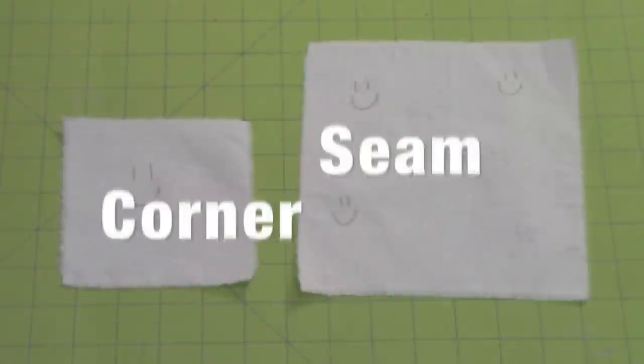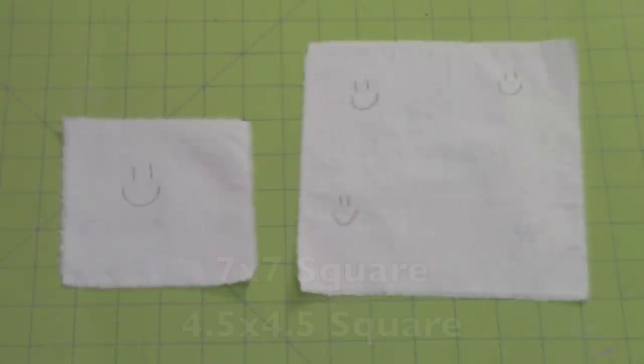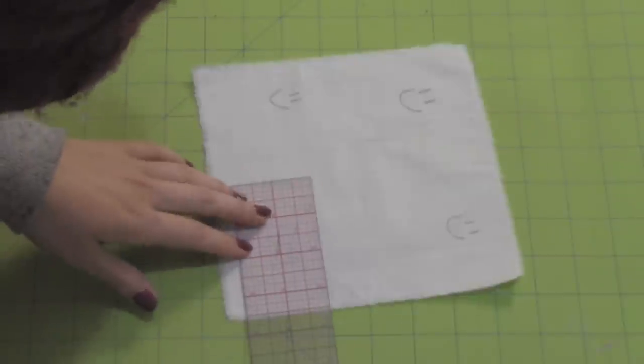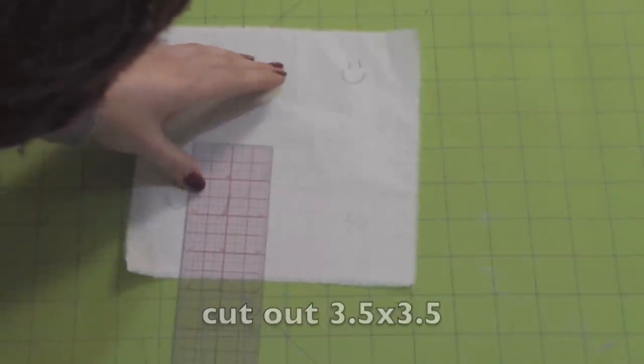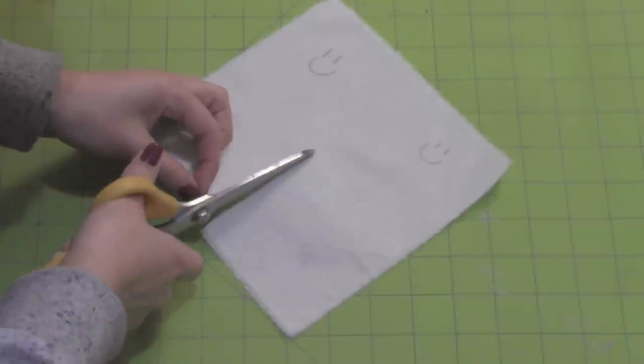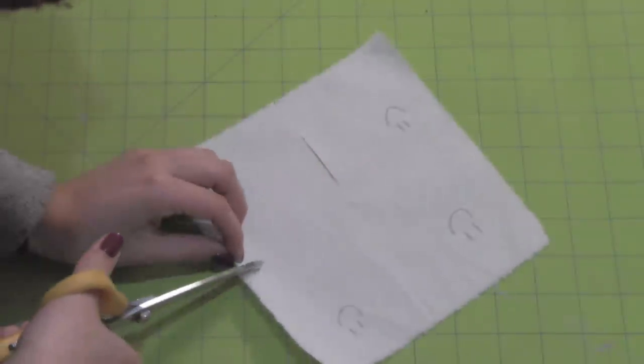Thank you for watching! You will need a 7x7 square and a 4.5x4.5 square. On the 7 inch square, cut out a 3.5x3.5 square. You can discard the 3.5 square because we won't be needing it.